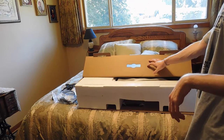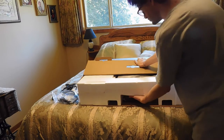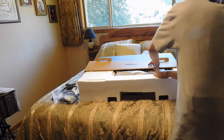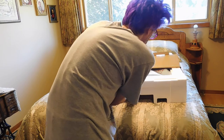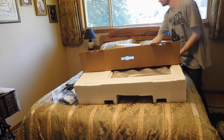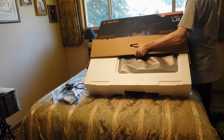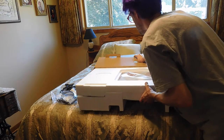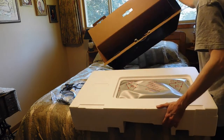That seems to be heavier than the other 27-inch, but maybe that's just me. That's not coming out... oh there we go — it hurt me. Alright, nothing else in the box.